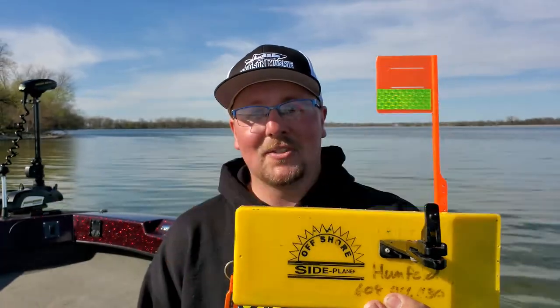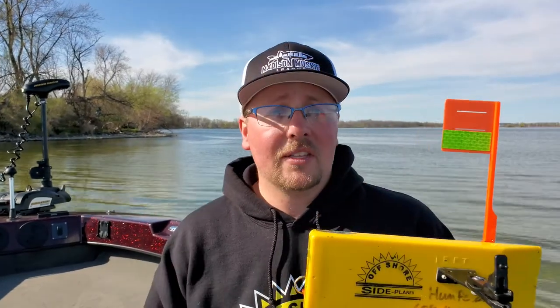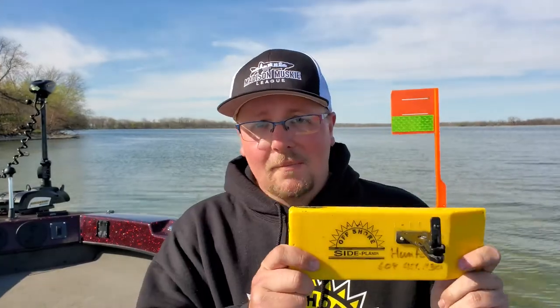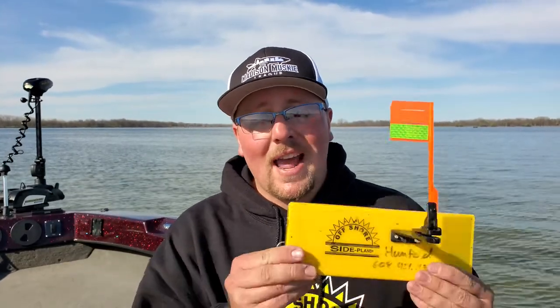Next up in our lineup is the OG — this is the original OR12 Offshore Tackle side planer. This is the do-all planer board of everything we're talking about here today and for good reason. These things are the perfect size to handle just about anything, whether you're trolling for walleyes, muskies, or salmon. The OR12 is kind of the industry standard as far as any one single planer board goes — you can do anything with these. In fact, this exact board was one of the two I bought back in high school when I first started. I've had it for almost 15 years. They're indestructible — you'll have these for a lifetime.